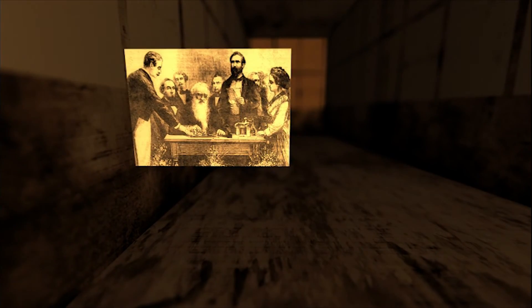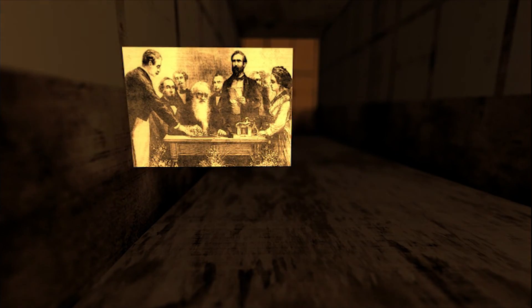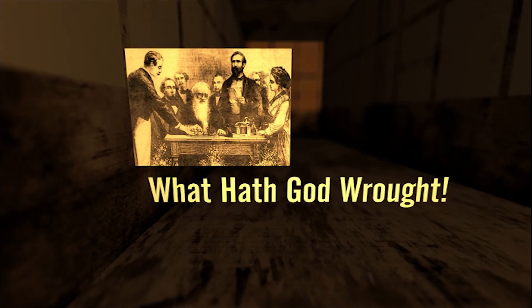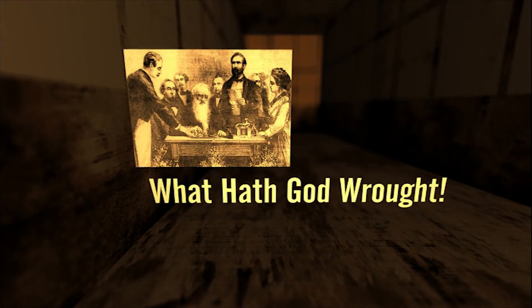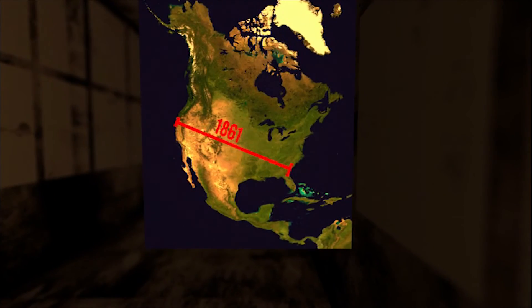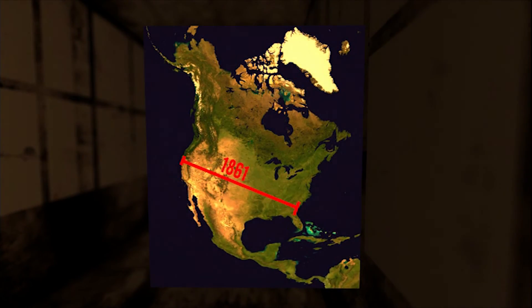In May of 1844, the telegraph was ready for its first test. Morse tapped out a short sentence that read, "What hath God wrought?" Within a few seconds, his assistant in Baltimore received the message on his telegraph. The telegraph was a major success, and by 1861, telegraph wires had been stretched from the East Coast to the West Coast of the United States.